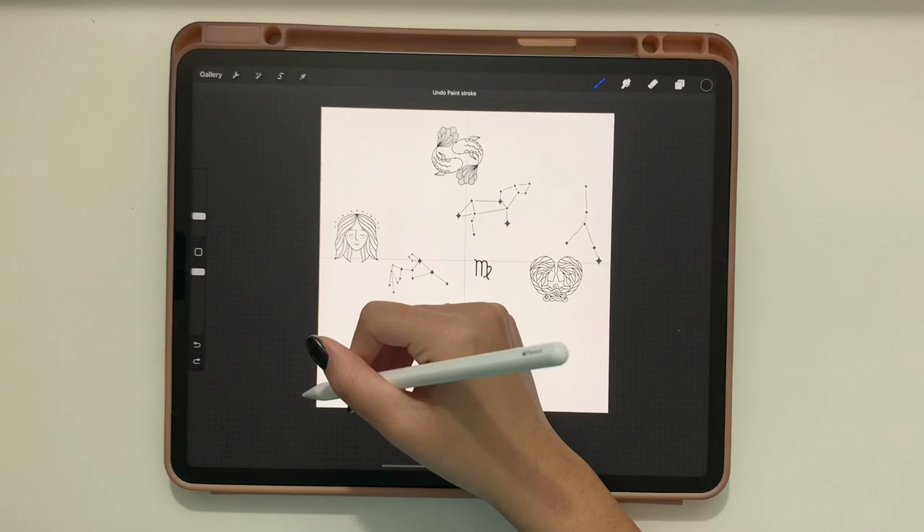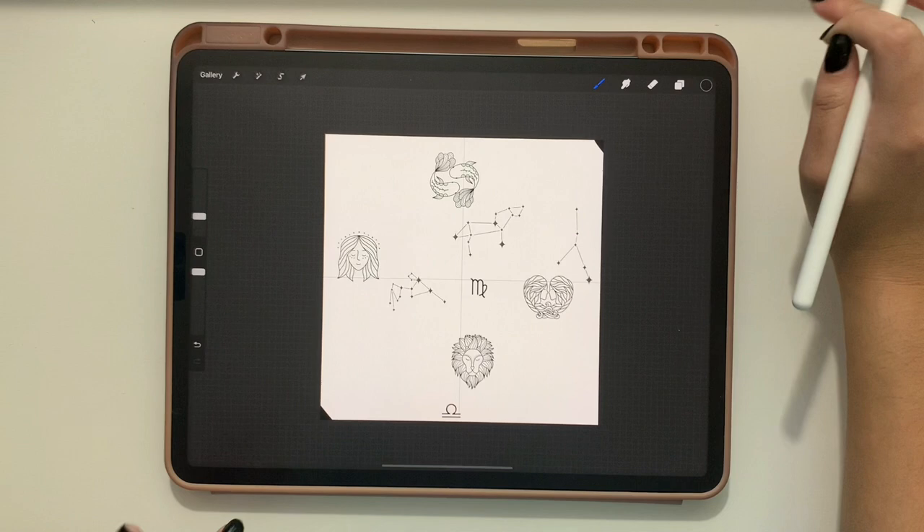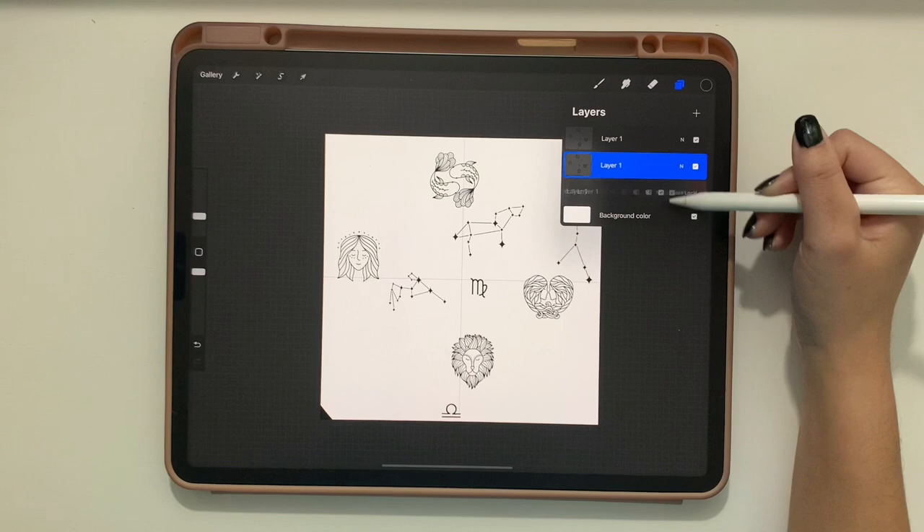With a basic brush — I'm using my Sadie brush — make small marks diagonally in the corners, one in each opposite corner. This helps with alignment in the next step.